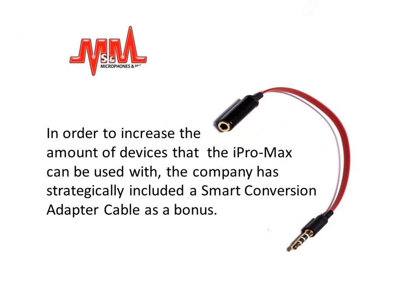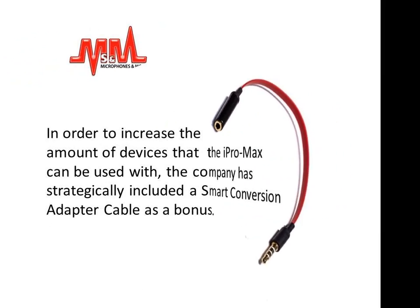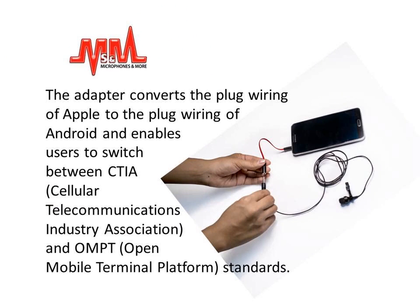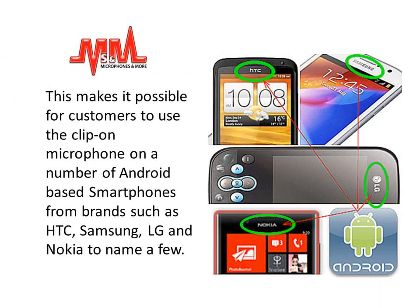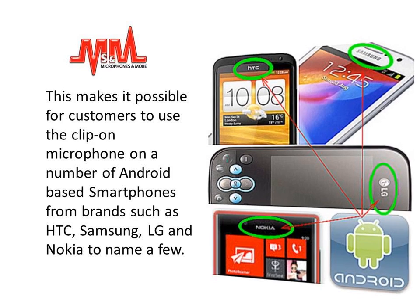In order to increase the amount of devices that the iPro Max can be used with, the company has strategically included a smart conversion adapter cable as a bonus. The adapter converts the plug wiring of Apple to the plug wiring of Android and enables users to switch between CTIA (Cellular Telecommunications Industry Association) and OMPT standards. This makes it possible for customers to use the clip-on microphone on a number of Android-based smartphones from brands such as HTC, Samsung, LG and Nokia, to name a few.